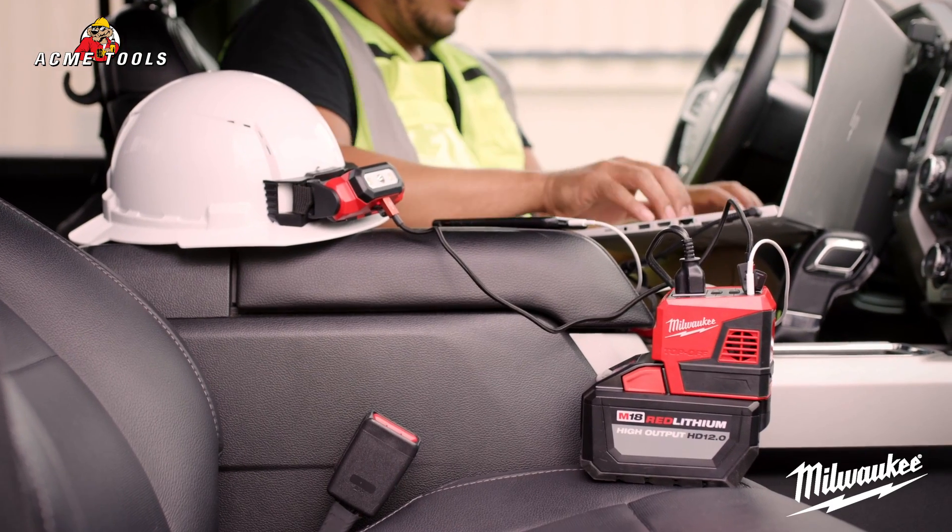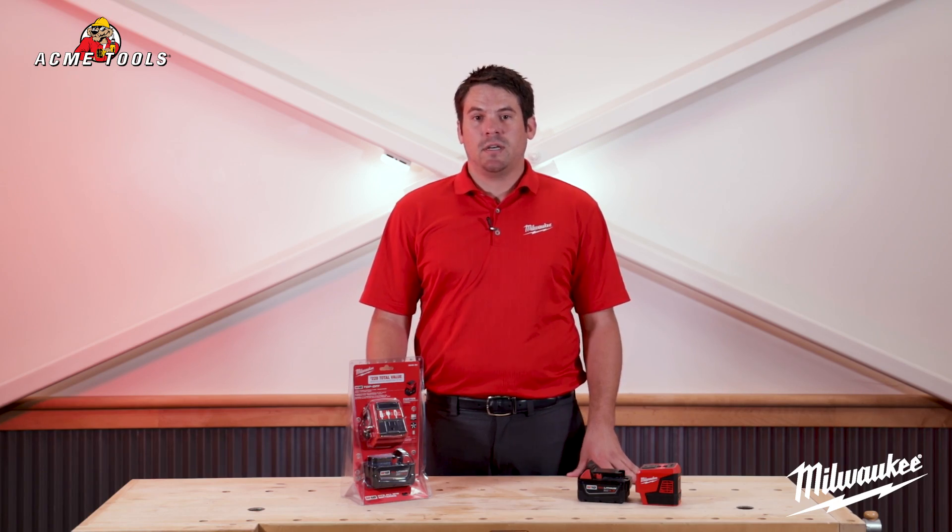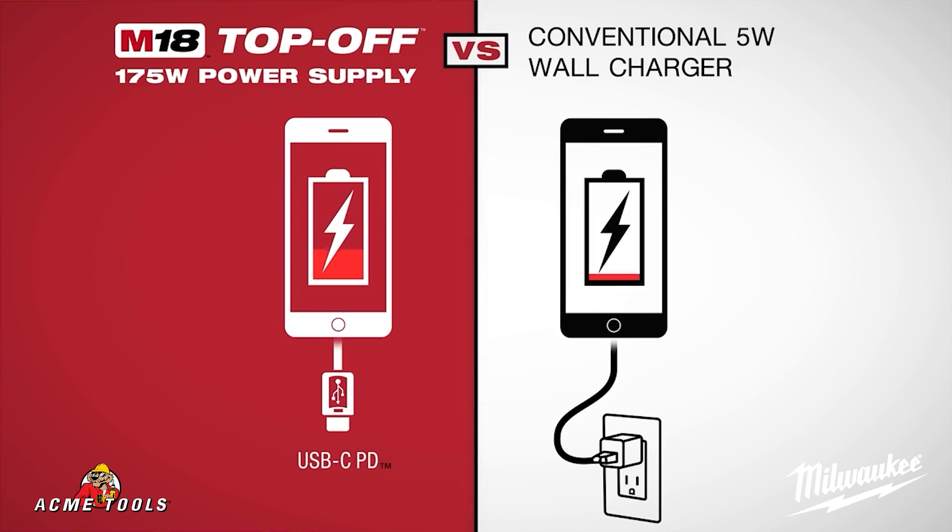This unit is ideal for charging laptops, cell phones, TVs, and other small devices. It is capable of charging from a fully depleted state to 80% capacity, up to 75% faster than conventional wall outlets.